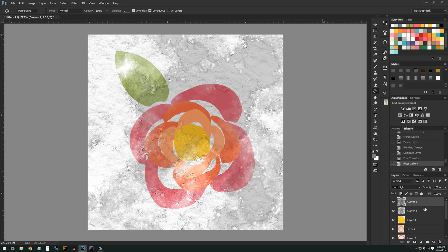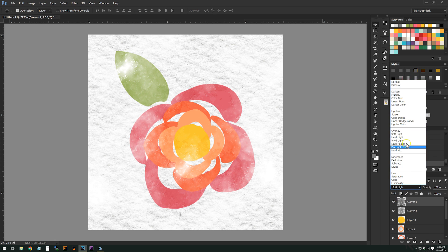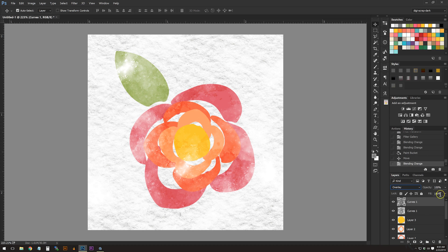Instead of Hard Light on this duplicated layer, we could use Overlay or Soft Light — whatever you want. The great thing is you can also move it around a bit. So we'll have one on Hard Light and the second one on Overlay. I duplicated the texture layer, named it 'texture 2,' increased the size by 200%, and moved it around. You can rotate it too.